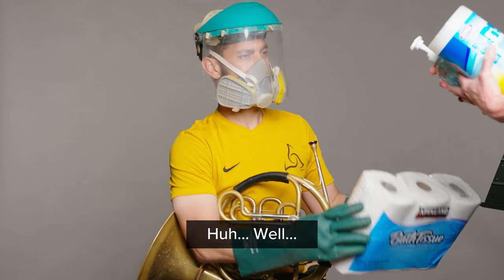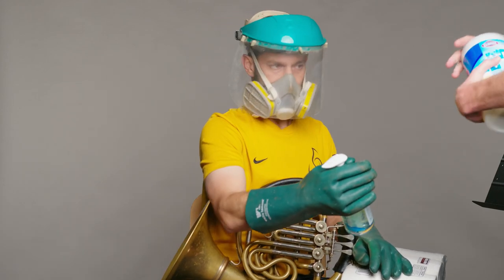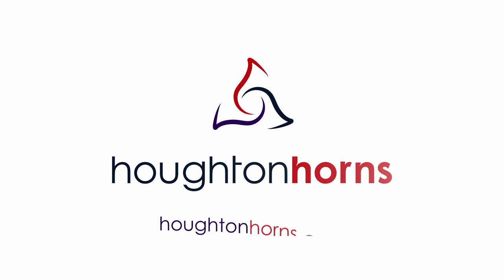Huh. Well, that's great. And those are great. I thought we said two packages of toilet paper. Two? Two packages of toilet paper — we were right here.